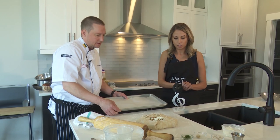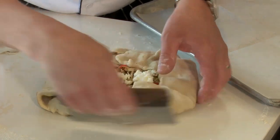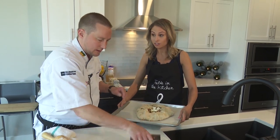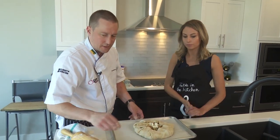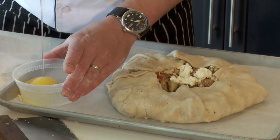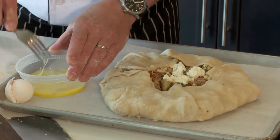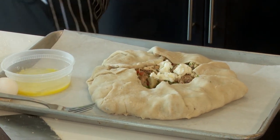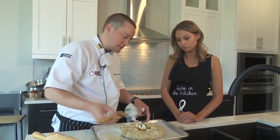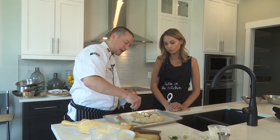Hold the galette while we fold it. Now we're going to brush this with egg quickly. What does that do? This is just going to make it shiny when it comes out of the oven — strictly for aesthetic purposes. Add a little bit of salt for extra seasoning and then get it in the oven.